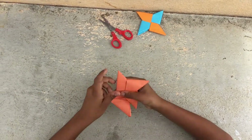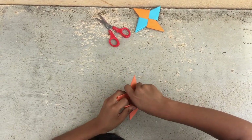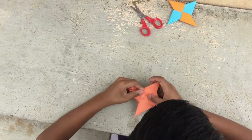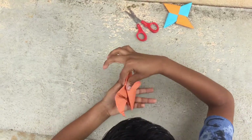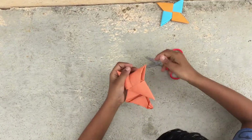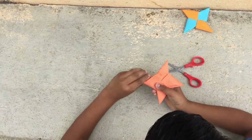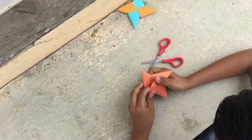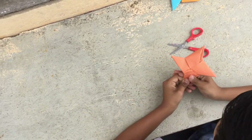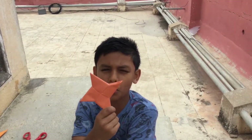Okay, now the last one. So your ninja star is almost ready — and here it is! Thank you for watching.